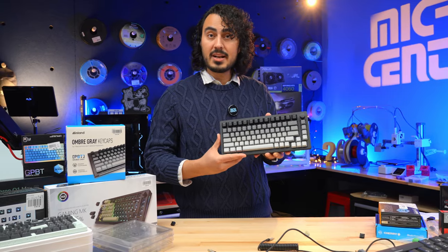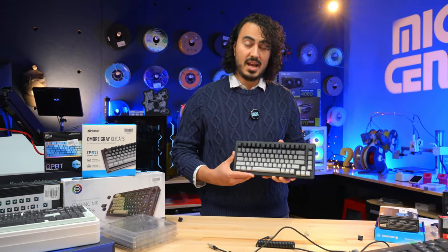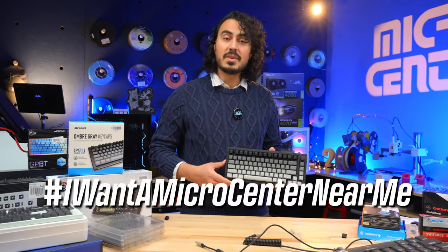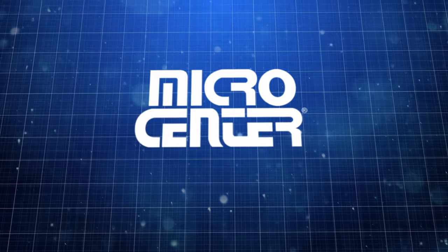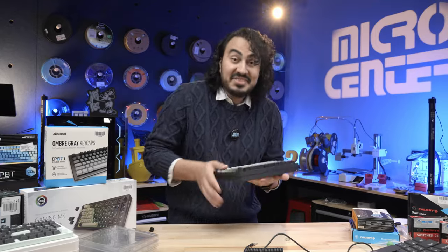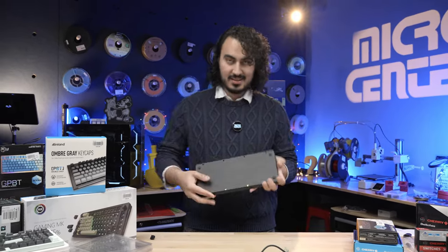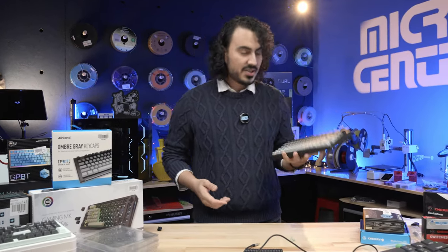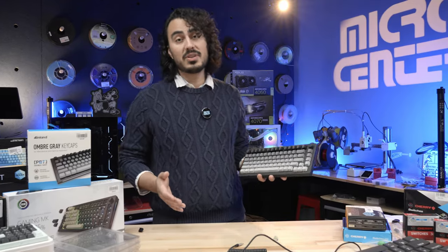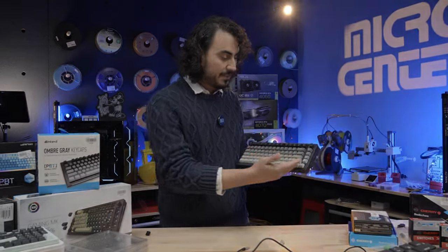Stop by your local Micro Center and check out some of this, and also check out the rest of our keyboard selection. If you don't have a Micro Center near you, make sure you comment hashtag Iwantamicrocenternearme. That's a beginner's guide to making your own keyboard using the Inland Gaming MK Pro 75% keyboard.